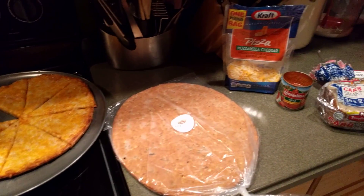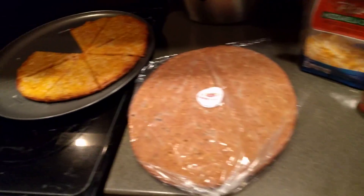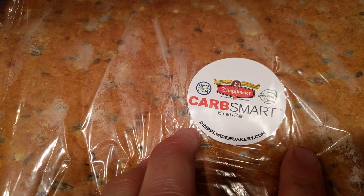Hey YouTube, I've never been so excited and yet so disappointed with a review before. This is going to be a review of this awesome Dimplemire Carb Smart pizza bread.